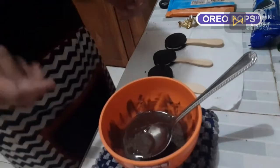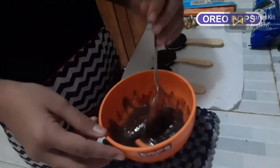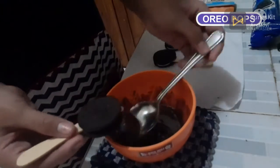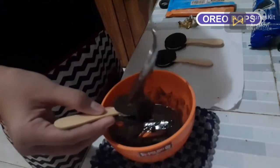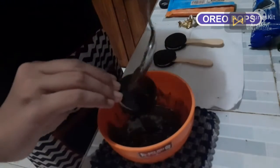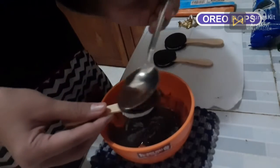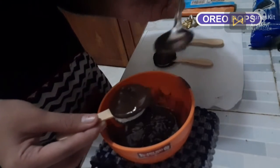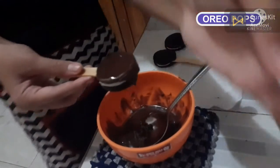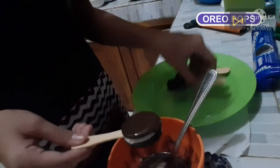And turn on the stove. If it's melted, we can dip the Oreos in the chocolate. Now we put the Oreos on the plate again.